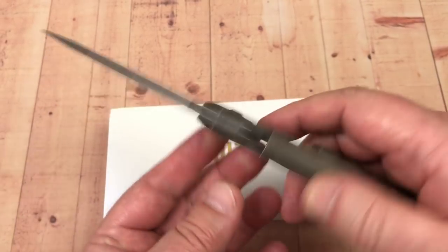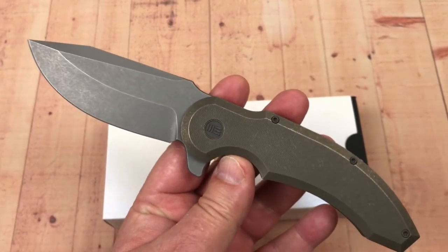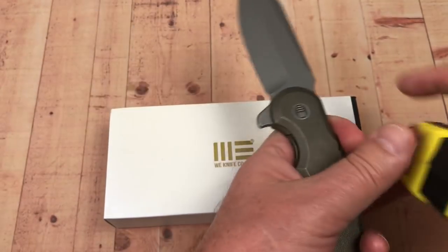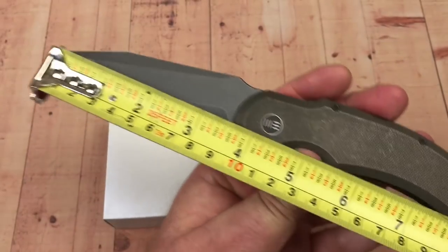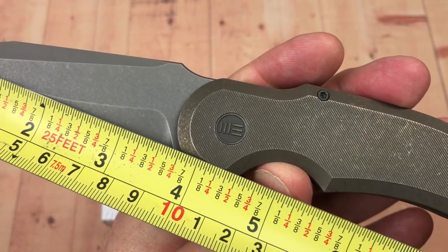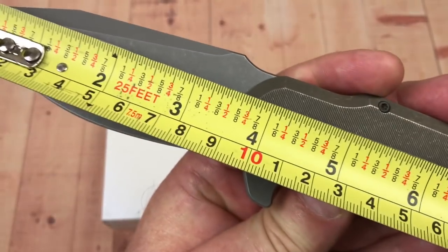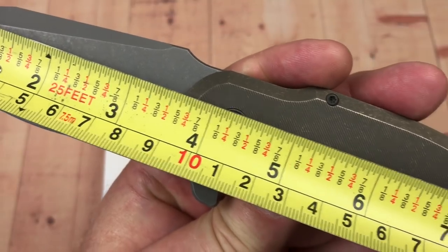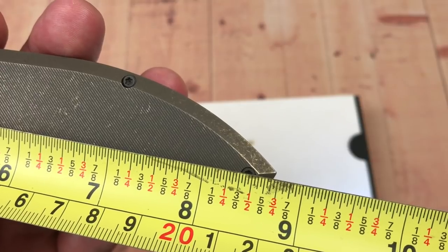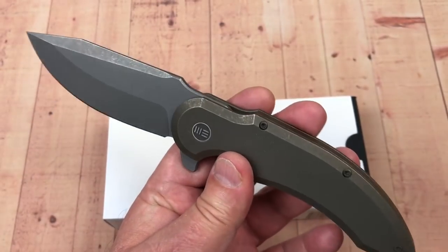I wasn't sure I wanted to get this knife. I looked at it at first and it looks very industrial. It's a big knife. Blade is around 3.5 to 3.75 inches, roughly 90 to 92 millimeters plus. Overall 8 and three-quarter inches — over 22 centimeters. It's a big boy.